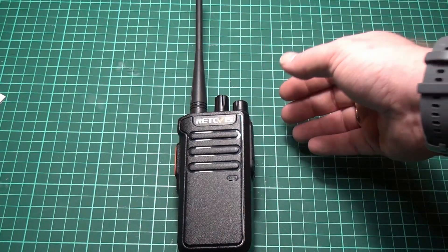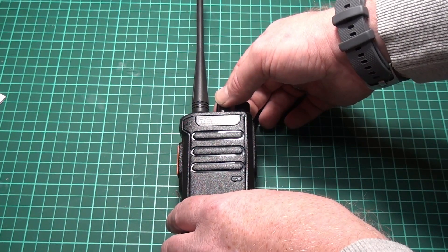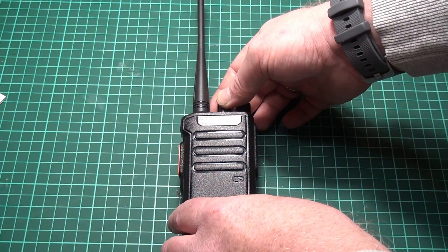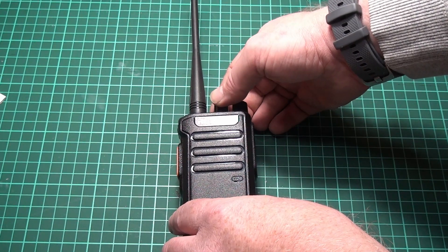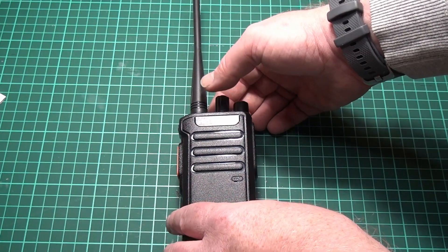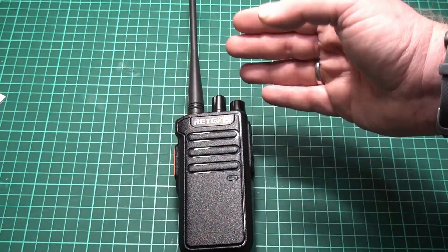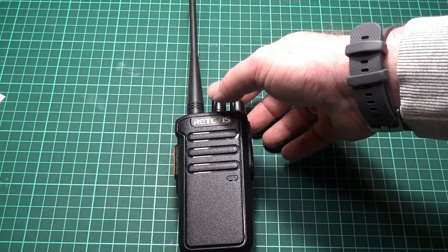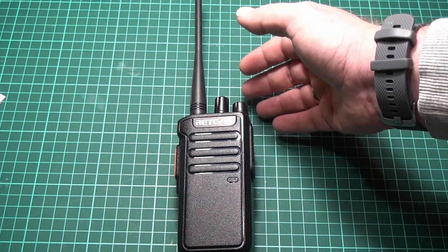You get that startup sound and it announces the channel number. And if there's a channel that is not programmed, you get a beep. Also, opposed to other Retevis radios, this one manages to pronounce all the numbers from 1 to 16 correctly — that's an improvement compared to the channel 12 issue on the last Retevis radio I reviewed.